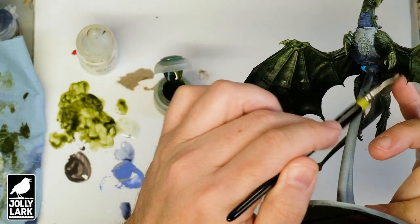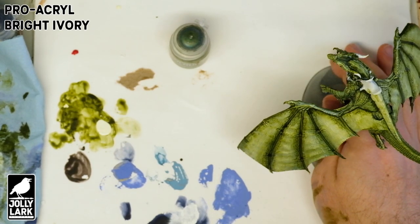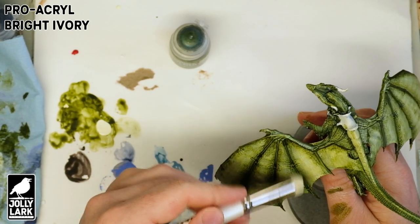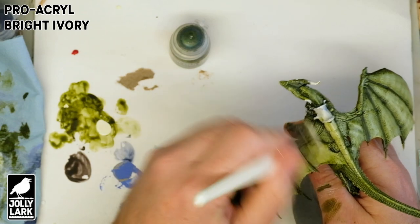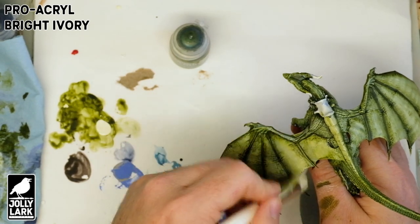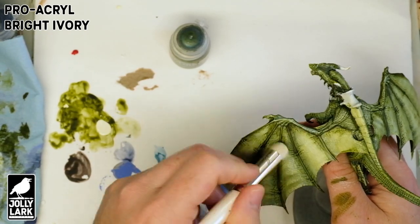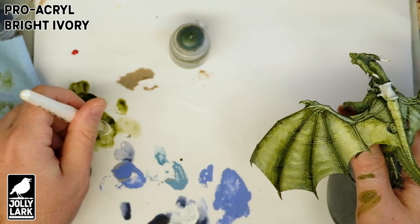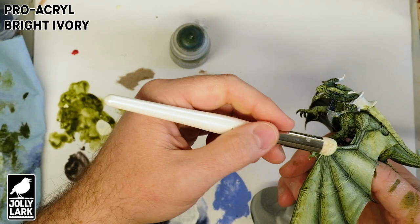While we've got the Militarum Green open, we'll grab our brush and with some pure undiluted green darken up the underside of the wings and put more green on some of the underside of the dragon. Let that dry and we're ready for the next step: putting on a dry brush of Pro Acryl Bright Ivory. This is a little more yellow than the white we used before — kind of a more sunlit white color. This is my desert island highlight color, and in other videos I've used it as a universal highlight, which is a valuable technique for speed painting.